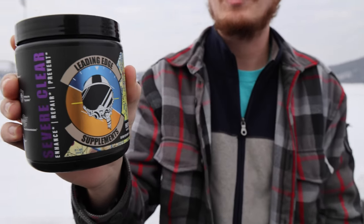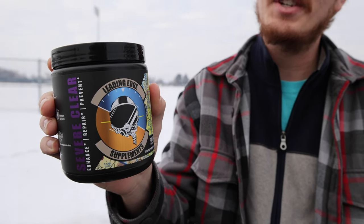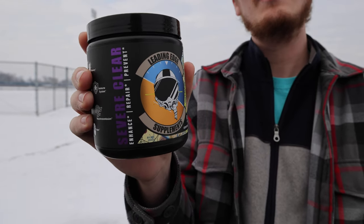Before we fly, I want to thank today's sponsor, Leading Edge Supplements Severe Clear. This is an energy supplement designed for your mental focus, and it was designed by a full-scale pilot, which I think is really cool. It's a small-scale business on the startup and they would appreciate your support. We have an exclusive RC Sailor promo code in the description box below that can save you 15% paired with our link.